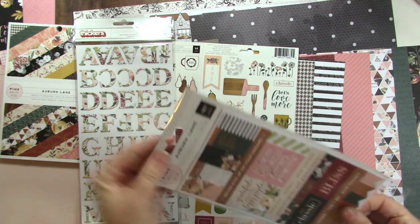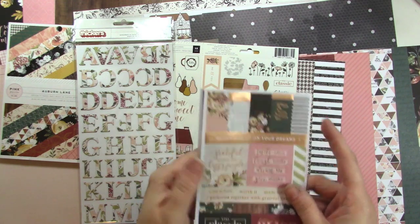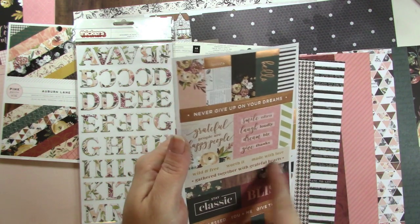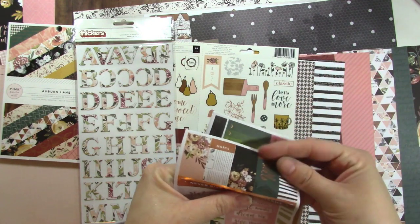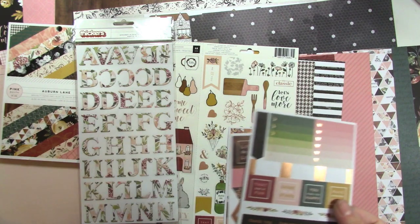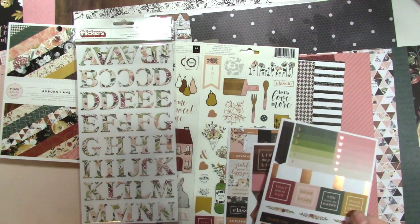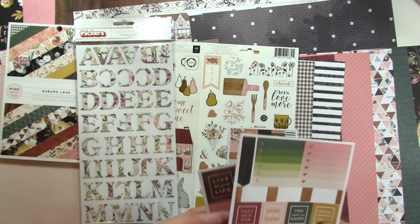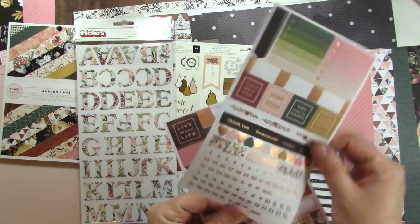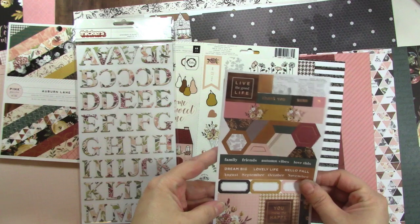This is a three sheet sticker bundle. We've got ones with copper foiling — some little banners at the bottom, word stickers, and a banner. They're kind of planner-y actually — they have that kind of feel based on the size, little checklists, and the fact that they're in squares just reminds me of a planner. There are numbers from 1 to 31 as well, so if you're a planner person you might like to get this sticker pack. There are also hexagons and half hexagons.